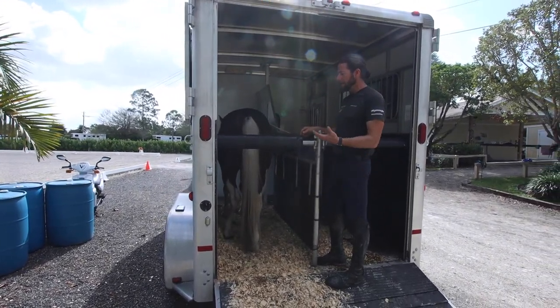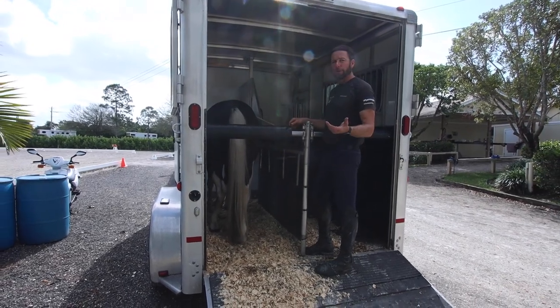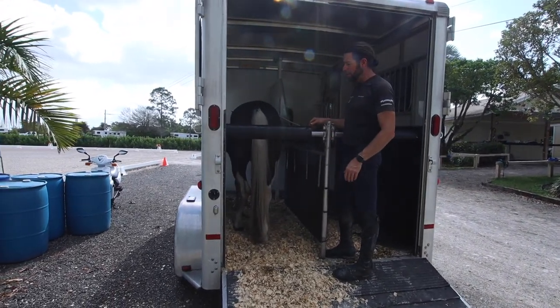I explain this in a lot more detail on my website at naturalhorsemanship.com. I also have some videos up on YouTube.